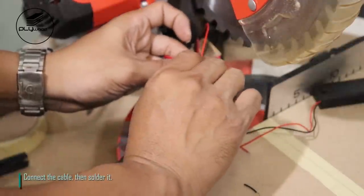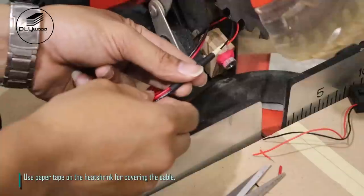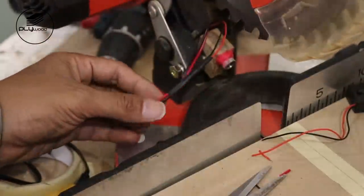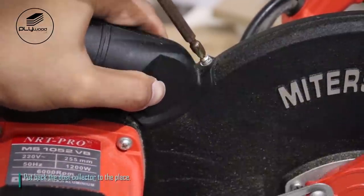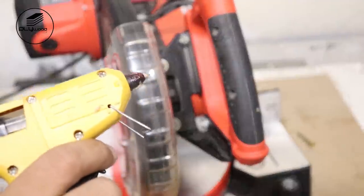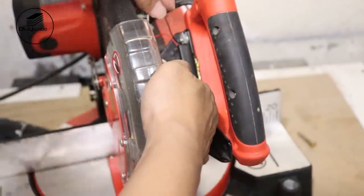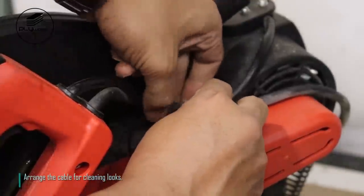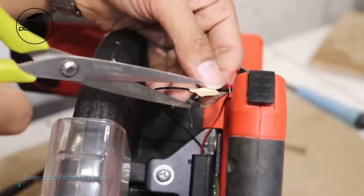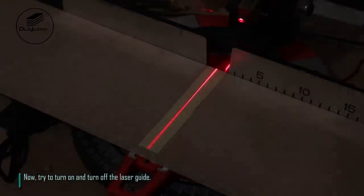Connect the cable, then solder it. Use paper tape on the heat shrink for covering the cable. Put back the dust collector to its place. Use hot glue to place the battery holder. Arrange the cable for a clean look. Connect the cable to the battery holder, then use paper tape and heat shrink to cover the cable. Now try turning the laser guide on and off.